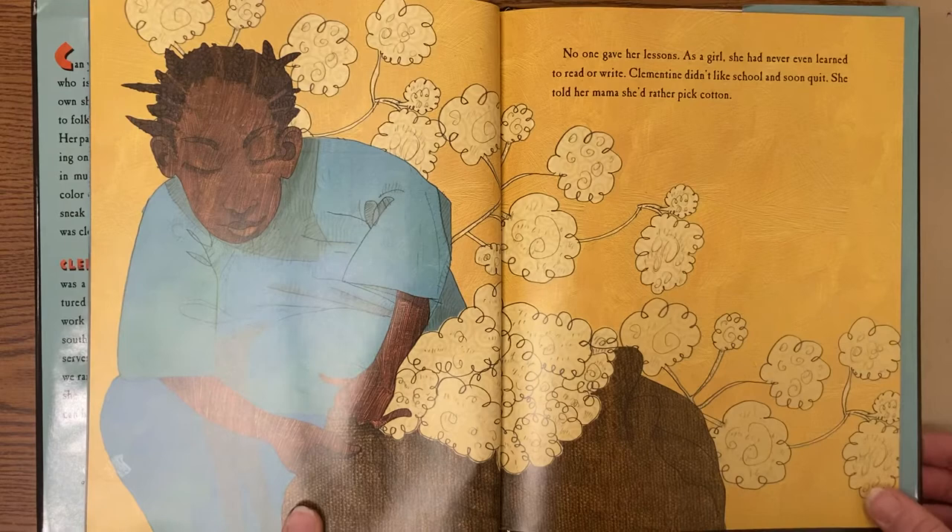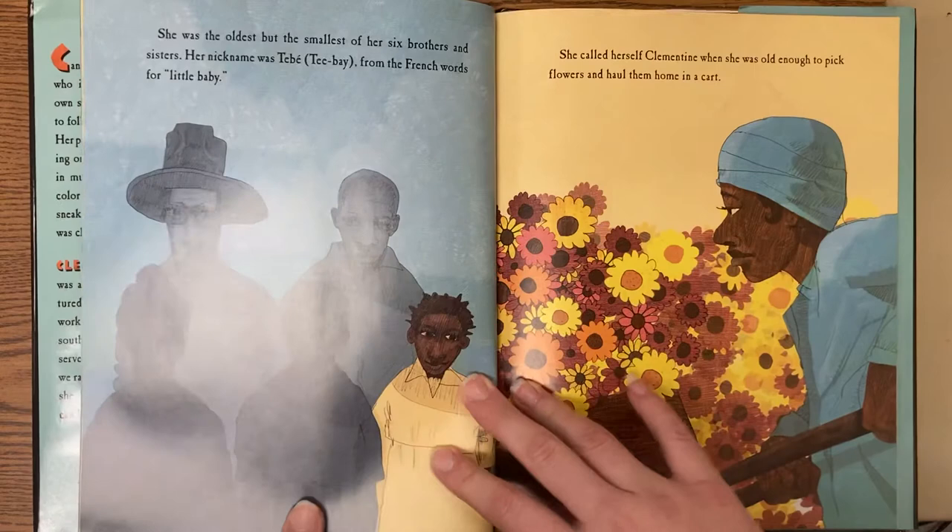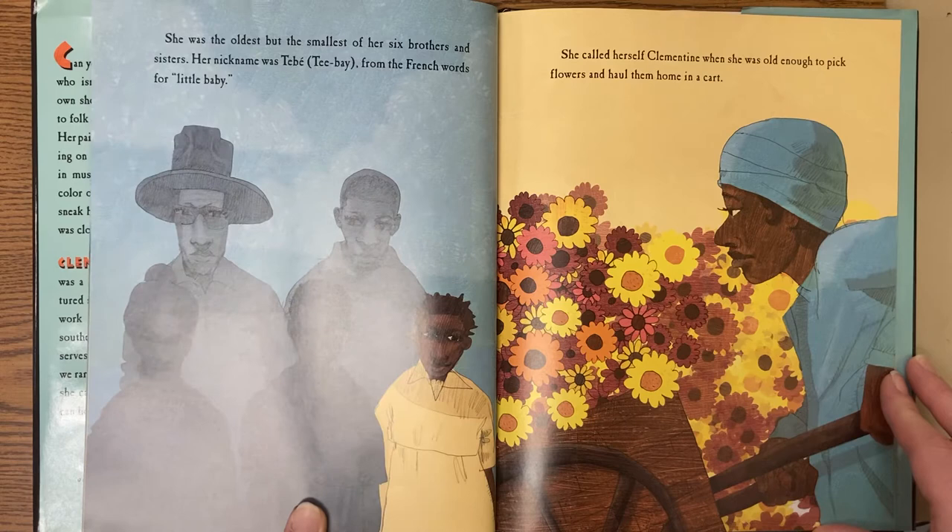No one gave her lessons. As a girl, she had never even learned to read or write. Clementine didn't like school and soon quit. She told her mama she'd rather pick cotton. She was the oldest but smallest of her six brothers and sisters. Her nickname was T-Bay, from the French word meaning the little baby. She called herself Clementine when she was old enough to pick flowers and haul them home in a cart.